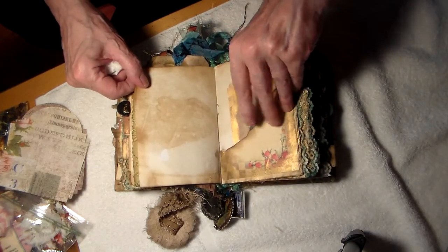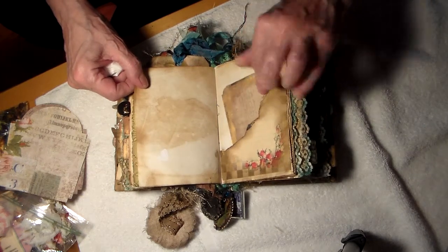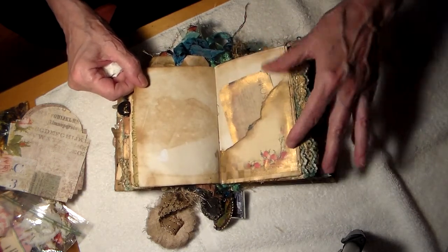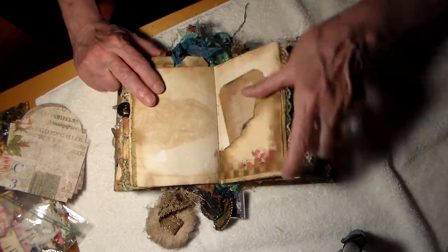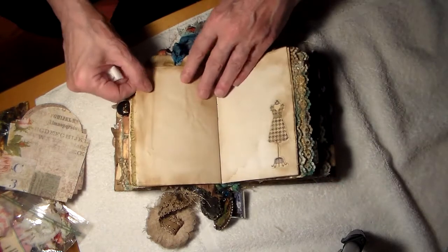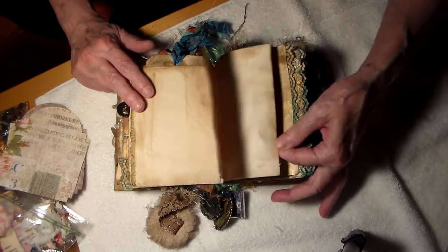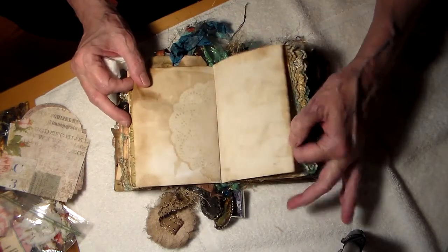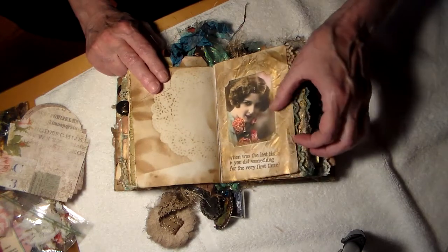My heart is beating fast. Look at how beautiful this is — the gold. I hope it comes out on the video, because it really didn't when I saw it online. The one Marie made — it really didn't show up. And a coat, a dress form.